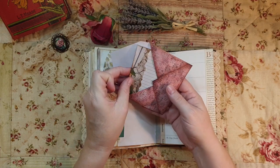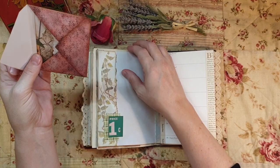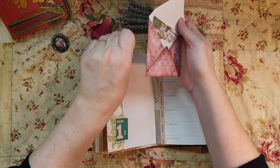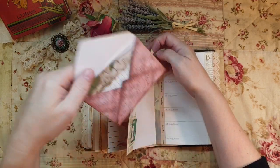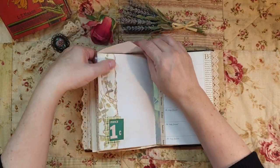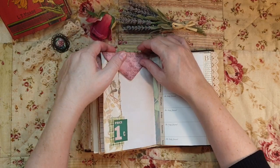Here's a place where you can do secret journaling. I really love this journal - it's just so beautiful.